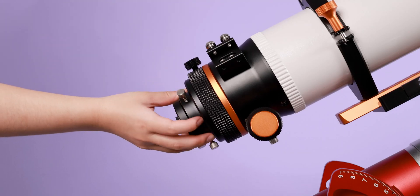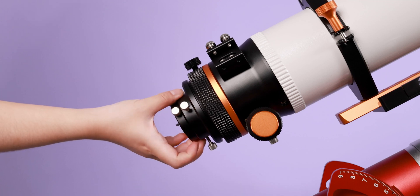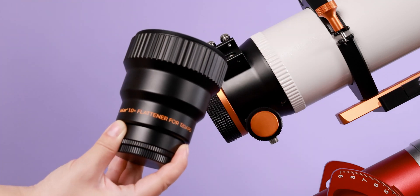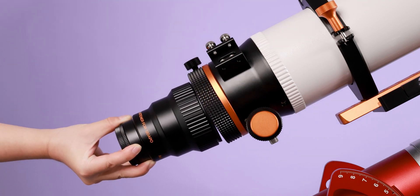When installing, unscrew the visual adapter of the 120APO, then unscrew the lens cap of the flattener and mount it into the 120APO for use.